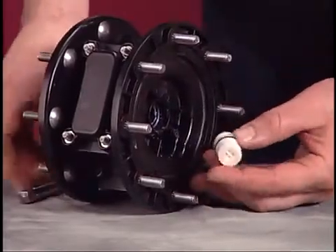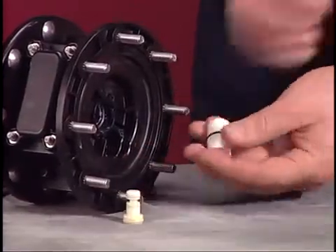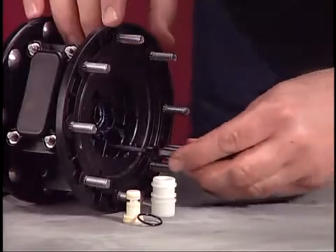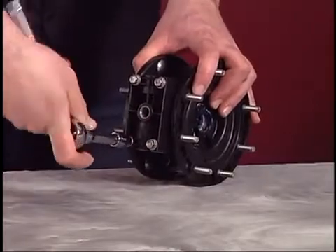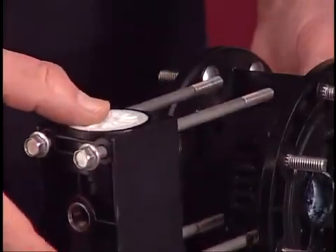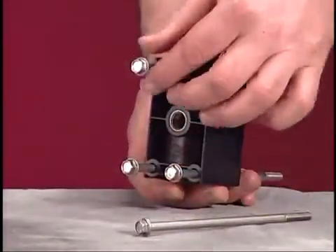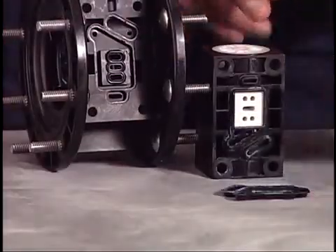Use a socket extension to push the spool bushing from the center body. Push the pilot piston from the bushing, then remove the O-rings from the outer diameter of the bushing and from the center body. Use a 3/8 inch wrench or socket to loosen the four flange bolts that secure the valve block. Pull the valve block and muffler assembly from the pump. Set the muffler aside and pull the flange bolts from the valve block.